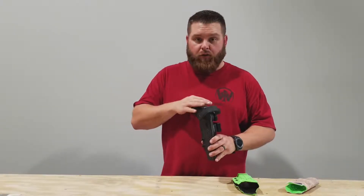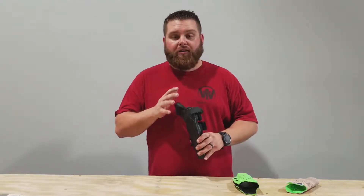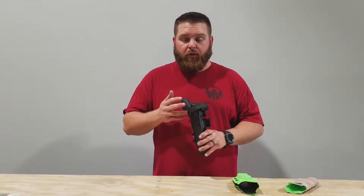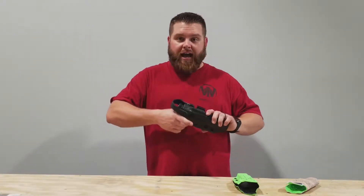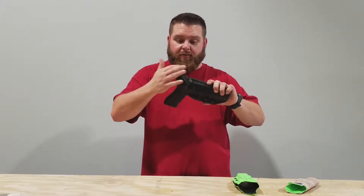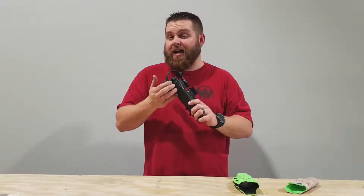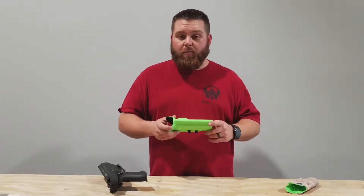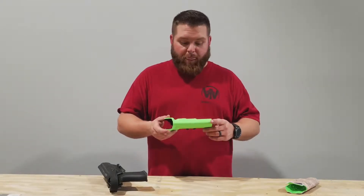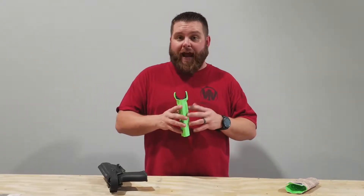You don't necessarily have to order the hood, but if you want to, you can have this attached. Please note that all Gamer Line 3-gun holsters are going to come drilled for the hood. This holster protects the entire gun with the hood, so you don't have to worry about the gun coming out super fast. This particular holster is not set up for an RMR cut though. This holster will accommodate any RMR that you want to place on a 2011. This is the 3-gun holster, available with or without the hood.